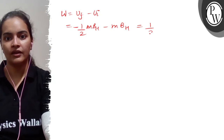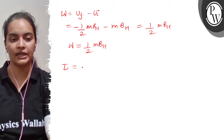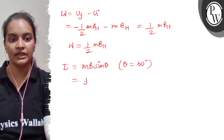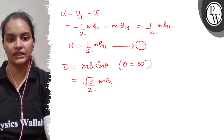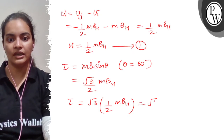The work done value is W when rotation is 60 degrees. We know that the torque on the bar magnet in a uniform magnetic field is given as MB·sinθ. The value of theta is 60 degrees, so torque equals √3/2·MB. If we label the work done equation as equation 1, then using equation 1: √3 × (1/2·MBH) equals √3W.